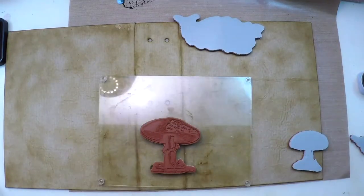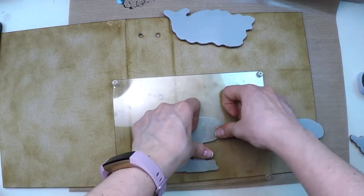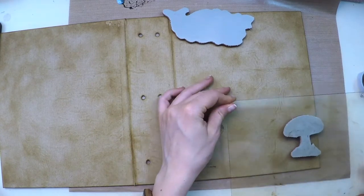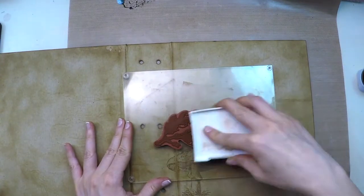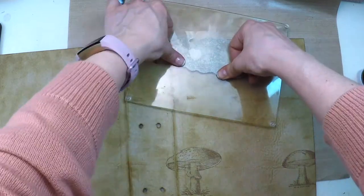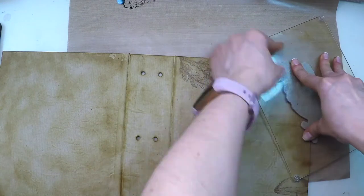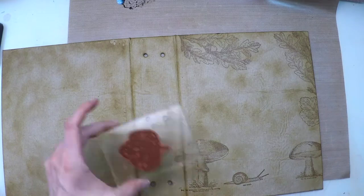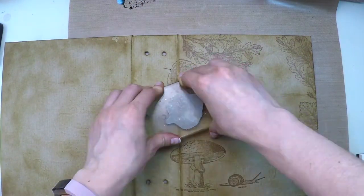Now that this is done I will create my scene. I'll stamp my mushrooms as if they were in a line which is my soil. I'll also stamp leaves on the top and on the side, basically framing what will be my title. I'm putting the snail on the bottom part in the same imaginary line and stamping that leaf three times.